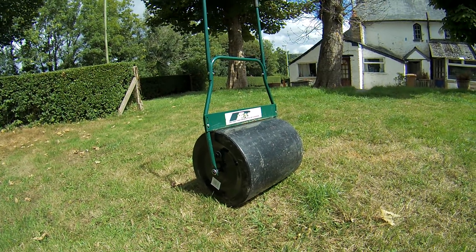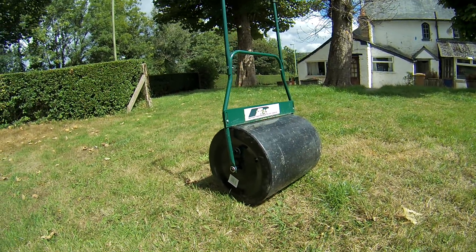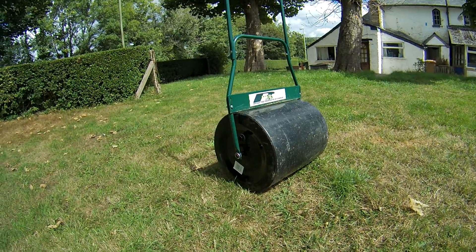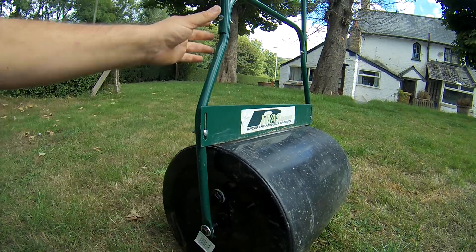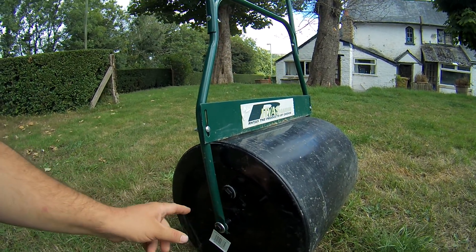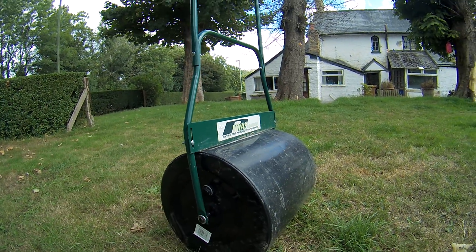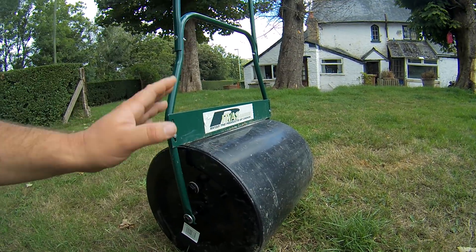It's 72 kilogram if you fill it with water, or 120 kilogram if you fill it with sand. Mine is filled with sand because it's smaller on the side. At the moment it's empty, but I'll just fill it - I'll have a little funnel and put some dry sand in there. I tell you, that'll be a weight at 120 kilogram. I only use water in there and I find that ideal.